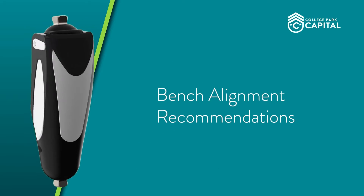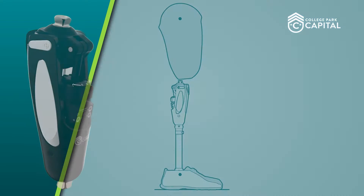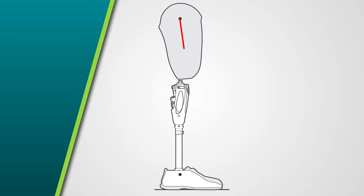The following is the recommended bench alignment as described in our technical documents. First, place the appropriate socket flexion to match the resting hanging angle of the residual femur, making sure to accommodate hip flexor tightness. A vertical line should run from the trochanter through or slightly anterior to the knee axis pivot point and through the posterior third of the prosthetic foot while in the shoe. This is an appropriate starting point for your alignment before the patient dons the prosthesis.